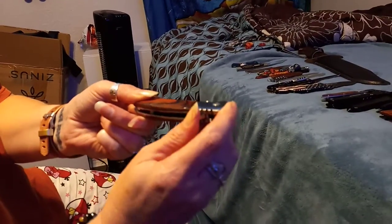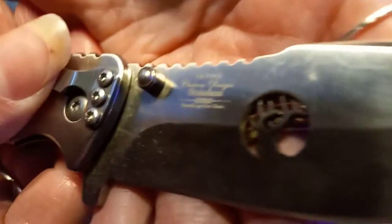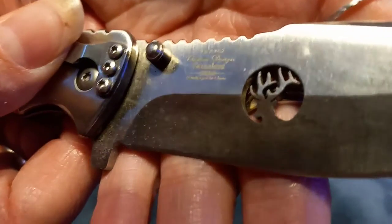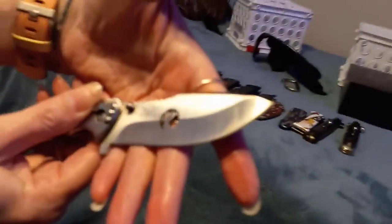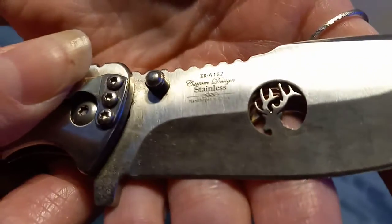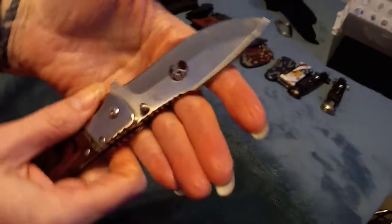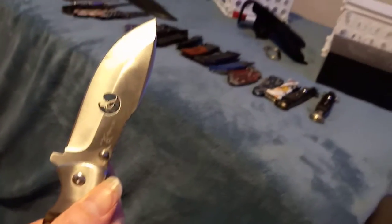Next we have one I got from another convenience store — my ghetto convenience store. I think it's Elkridge — ER-162 Elkridge. I got that at a very ghetto convenience store where everyone was walking around acting like they're gonna try to shoot you.